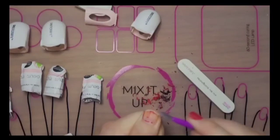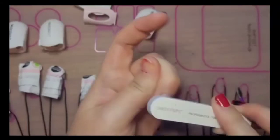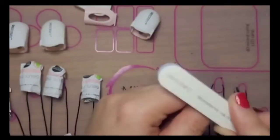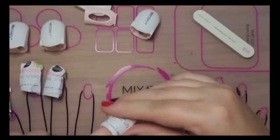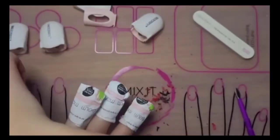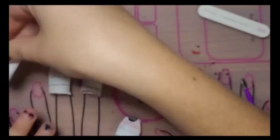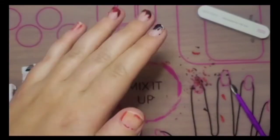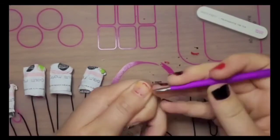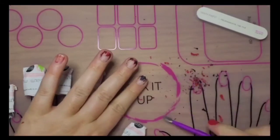All I'm gonna do for this remaining polish is just buff it again and then put the remover pads on for a few more minutes. After a few more minutes I'm ready to get off the remaining polish. If you only have one or two layers of polish on you most likely won't have to repeat this process.